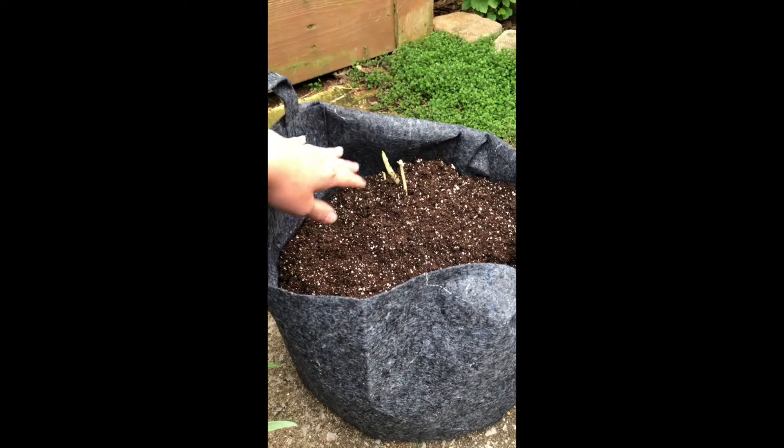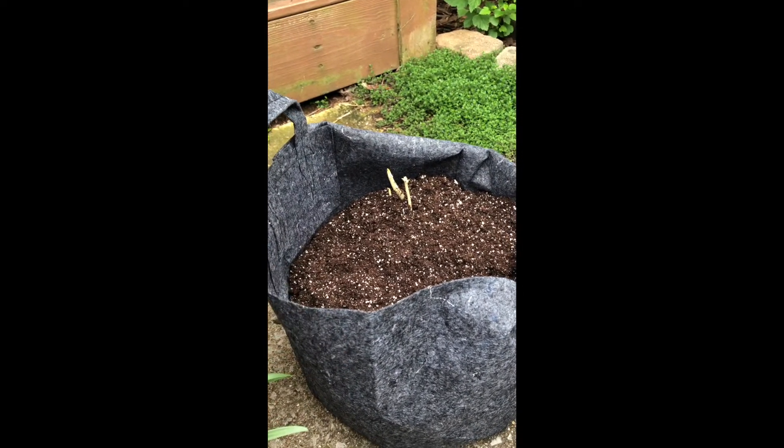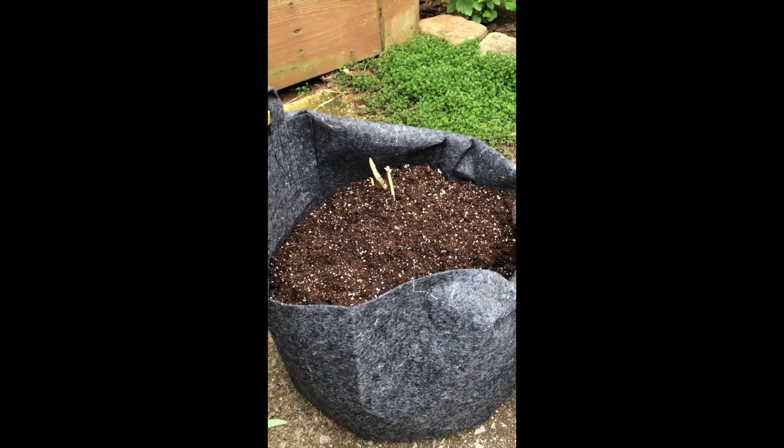I'm going to let these potatoes green up, and when it's time to add more soil, we'll be back.